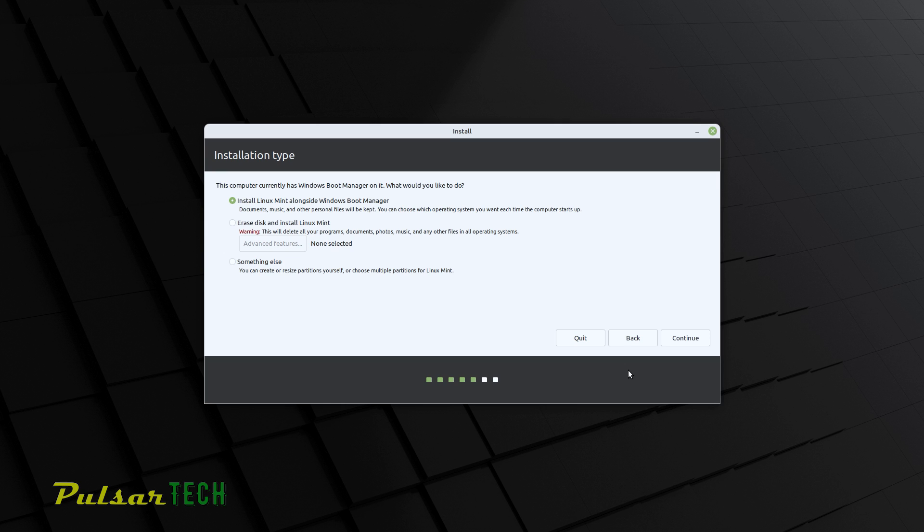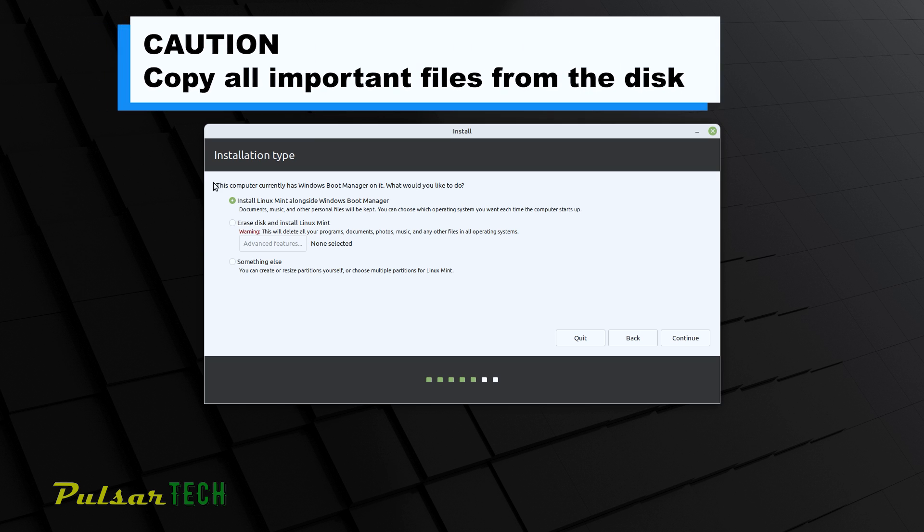This next step is probably the most important and most dangerous in the installation process. If you make a mistake here, you might ruin your existing operating system or lose files. Pay close attention. The first option is to install Linux alongside Windows — it uses the same partition and puts Windows files in a separate folder, so no new partition is needed. However, if your Windows partition is small, there may not be enough room for both. I don't recommend this method unless you're assigning a large disk — more than 300 GB — for both operating systems together.